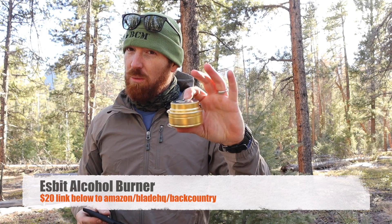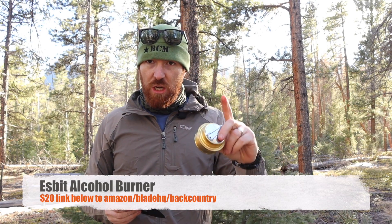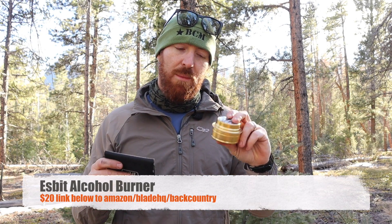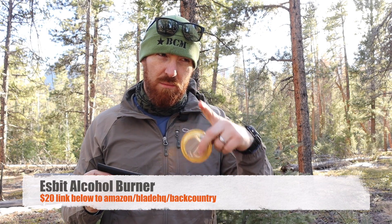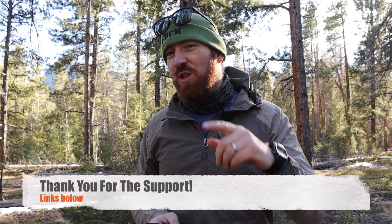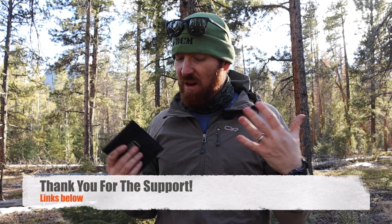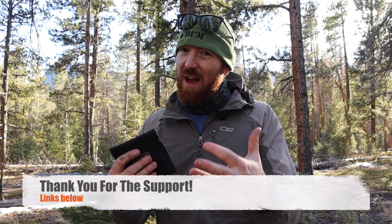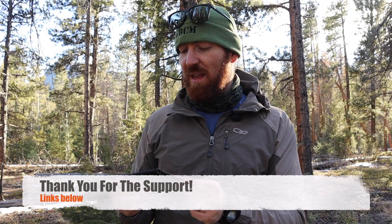We are going to have links in the description below throughout this video to Amazon, as well as to Blade HQ and Backcountry that will have a lot of these products. I bought these products to give you guys feedback and test stuff out. We really appreciate it when you guys support the channel in that simple way.